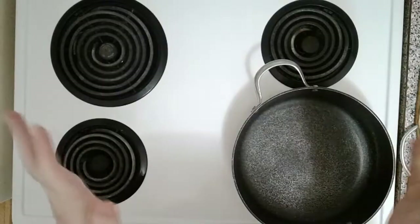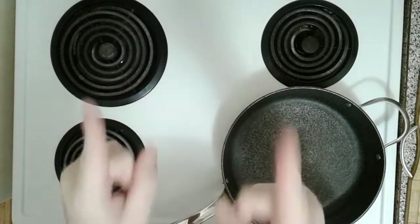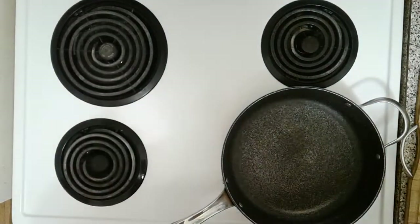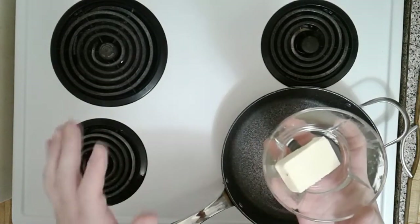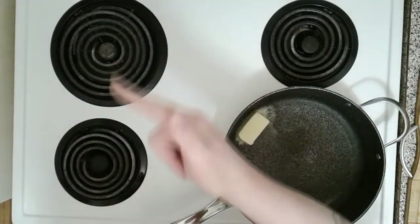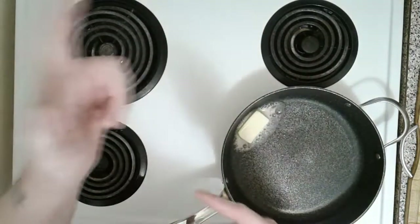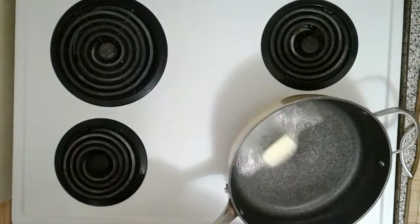We're gonna start with a nice big pan — the bigger the better, because the bigger you use, the cooler people think you are. On medium-high heat, we're gonna start. You can use olive oil, but today I'm going to use a nice stick of salted butter to add creaminess to this amazing dish. Let's put it in there and let it melt — and as it melts, we're gonna sway, because it's very important that you sway. Our butter is melting and it already smells excellent.